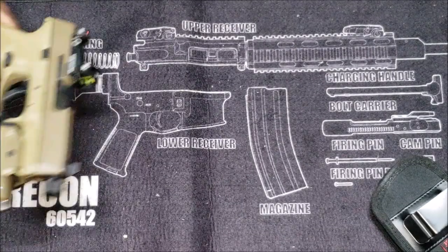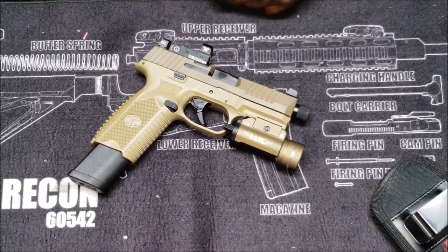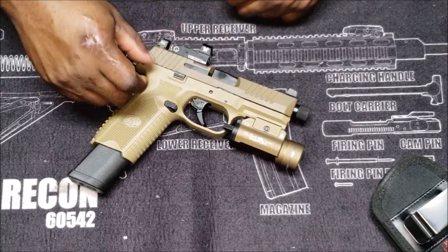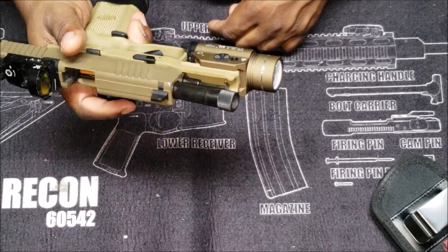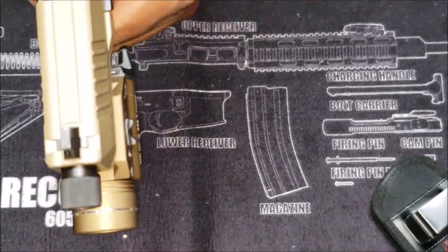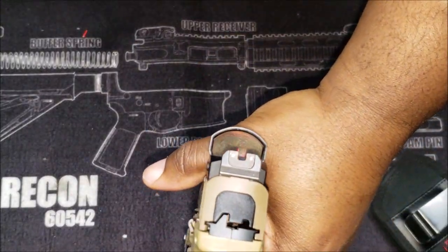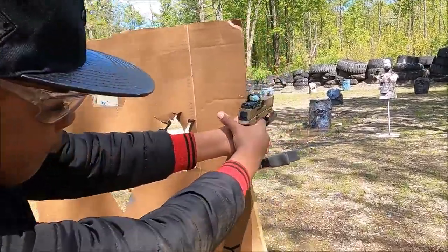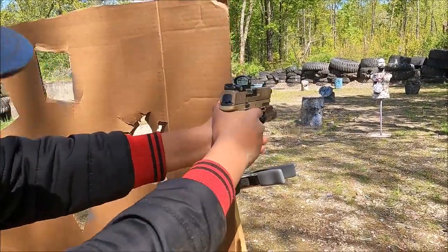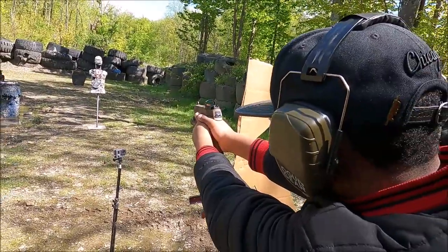With the 509, I don't have no complaints. Like I said, I'm still debating on upgrading this trigger — a lot of people say it's definitely a must to change that trigger, but I'mma see. This is part of the EDC, and I really like this Vortex Venom. You can get to the dot very fast with the Vortex Venom.